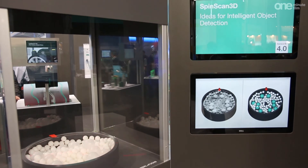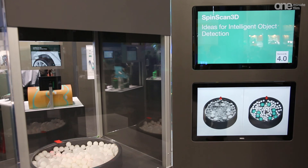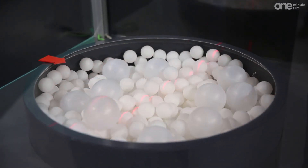Sensor technology 4.0 can be used for the optical identification of various objects. The Spinscan 3D concept consists of a modified laser triangulation sensor with two cameras.